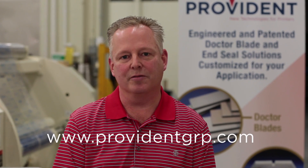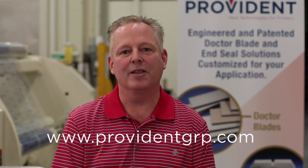That wraps up our video on doctor blades and seals and how they interact with an enclosed chamber doctor blade system. The products featured in this video are a small sampling of what Provident has to offer. To see our full list of products and services, please visit our website. Thanks for watching.